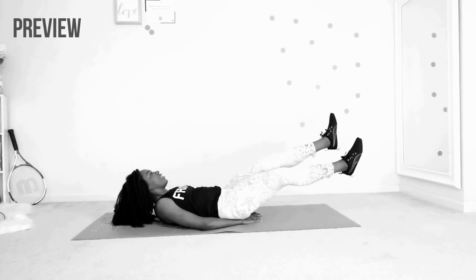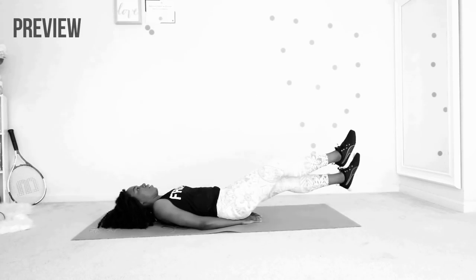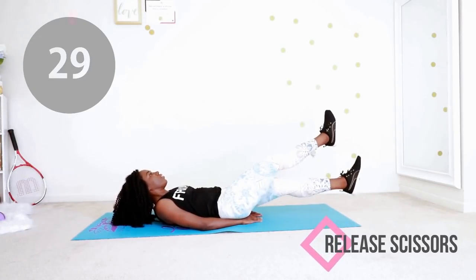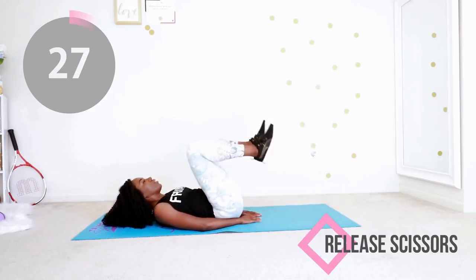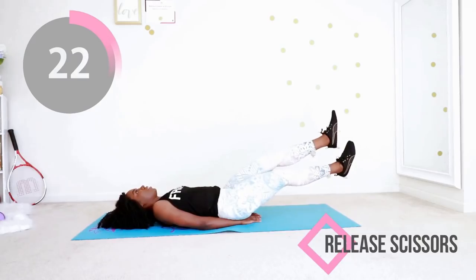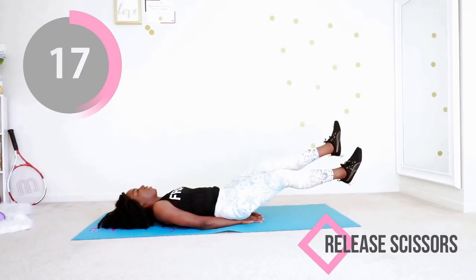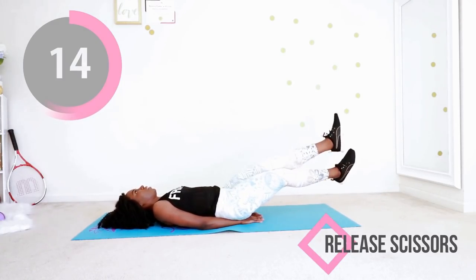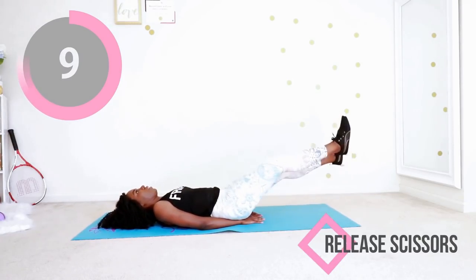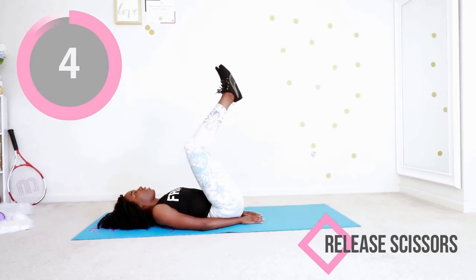We're going back into those release scissors. After this you have two more exercises. Let's go — just crisscross at the ankles, release by pulling your knee to your chest, and then extend your legs again. Put your hand under your butt to help your lower back stay flat on the mat — we don't want your lower back arching and doing too much. Pull your knee in, extend your legs, and then keep going. Just two more exercises after this and we're done.